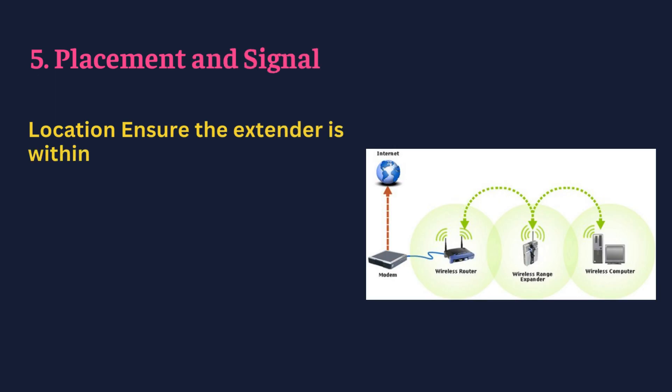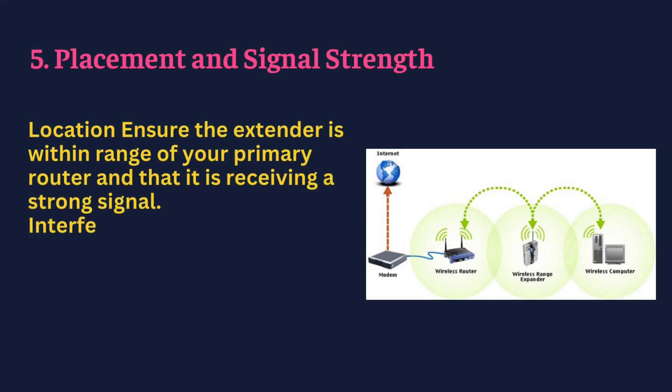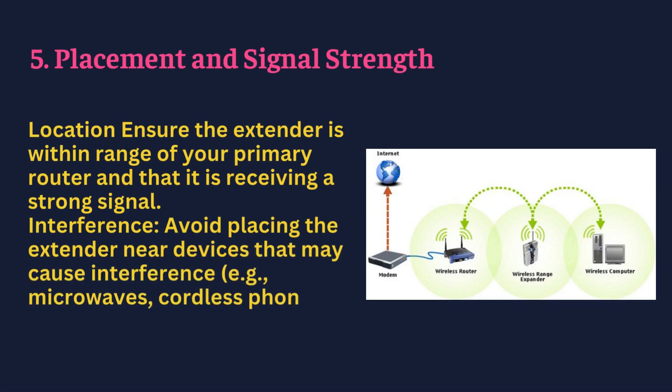Placement and signal strength — ensure the extender is within range of your primary router and that it is receiving a strong signal. Avoid placing the extender near devices that may cause interference, e.g., microwaves or cordless phones.